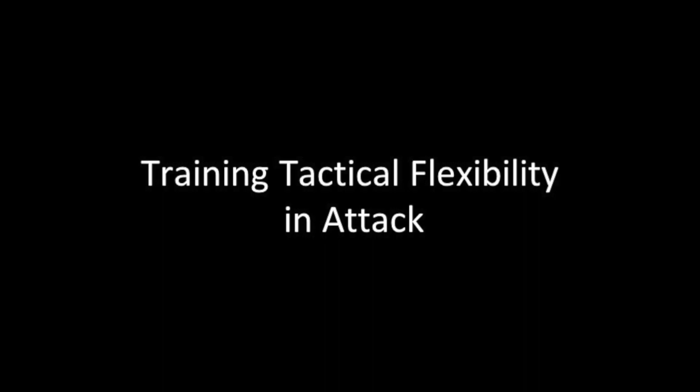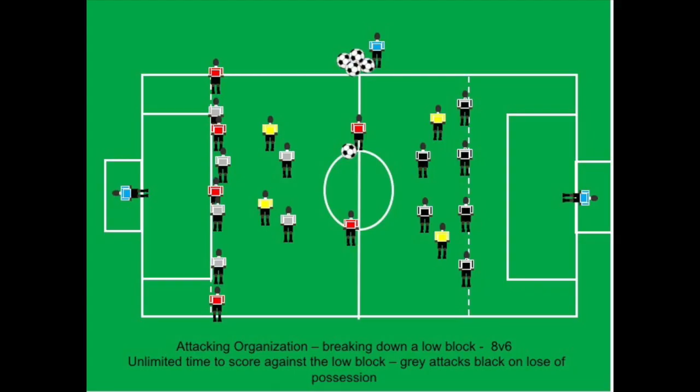Here are two exercises for training tactical flexibility in attack. The red team attacks the gray team with two yellow plus players, making it eight against six. The gray team is in a low block, sitting with a back four and two defensive center mids. The red team has unlimited time — they should be patient, moving the defense from side to side and looking for gaps.